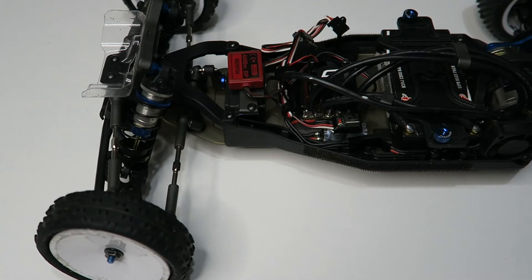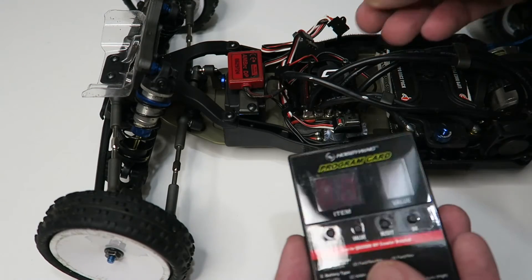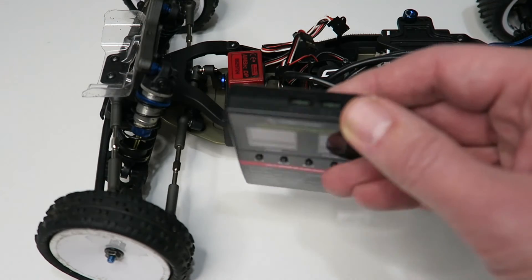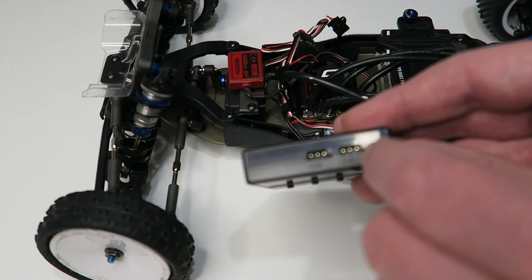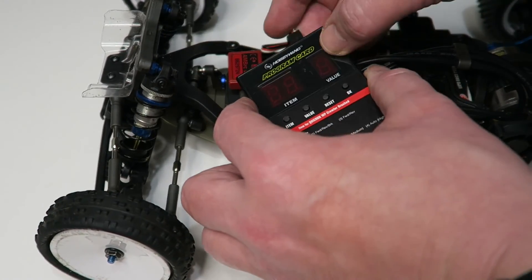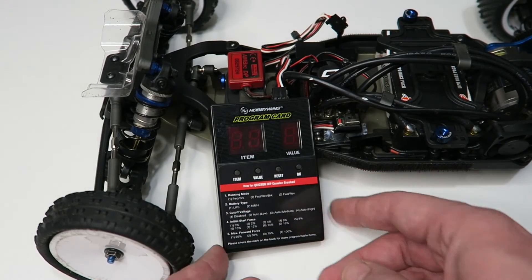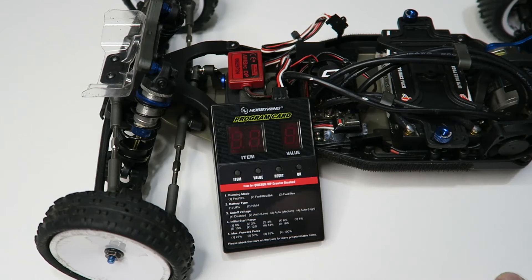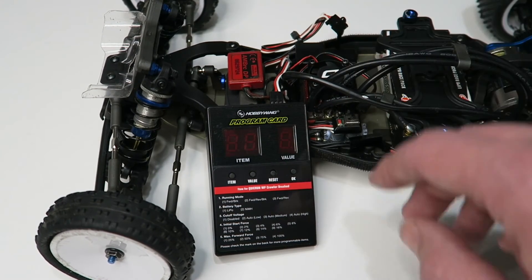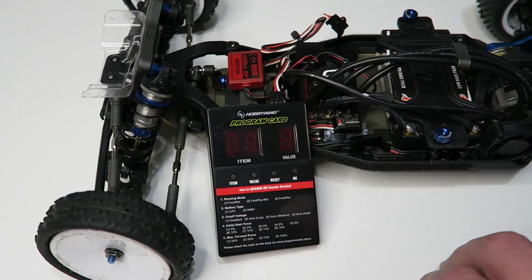The much quicker and easier way of programming the speed controller is to use one of Hobbywing's LED program cards. They don't supply one with this ESC as standard, but they do include it with quite a lot of other speed controllers. If you need to buy one separately, they're quite cheap — about £10 — and they make programming a lot easier. When plugging the program card in, make sure you plug it in the correct way: on the top of the program card there are two sockets, and the one on the right as you're looking at it from the front is the one you want. Make sure the signal wire — the white wire on this speed controller — is going to the right. You don't need the transmitter on, but you do need the battery connected. Just disconnect the receiver cable from the receiver and put it into the program card instead, then power up the speed controller.